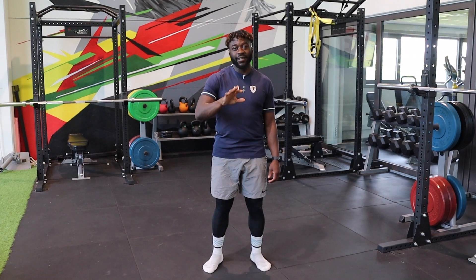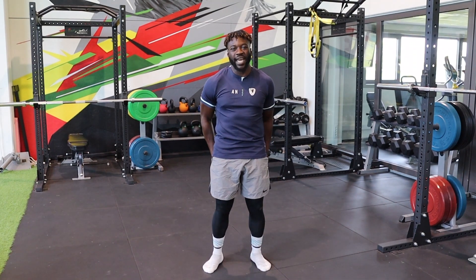What's up y'all, my name is Alfred Etiamo, strength and conditioning coach slash personal trainer.